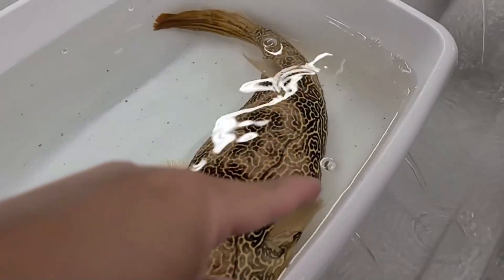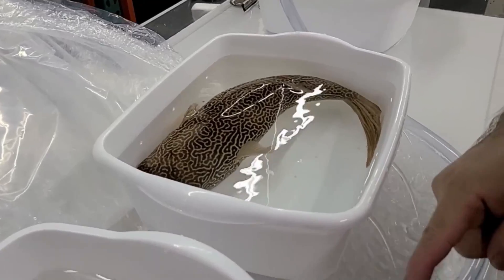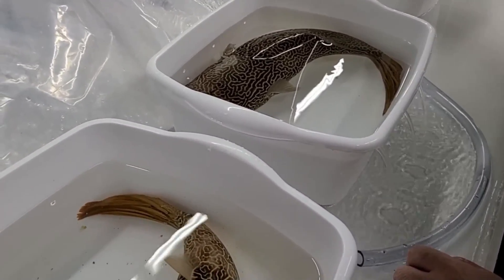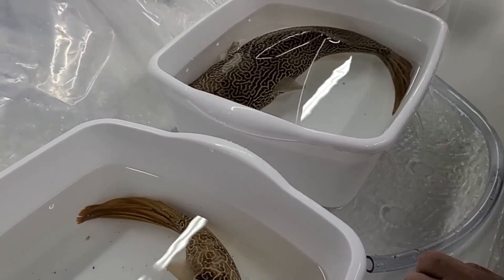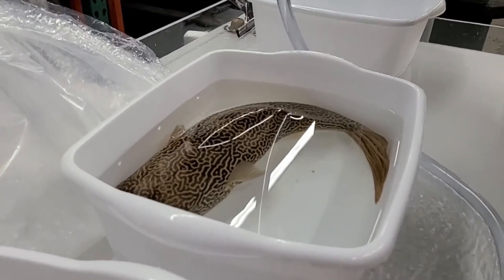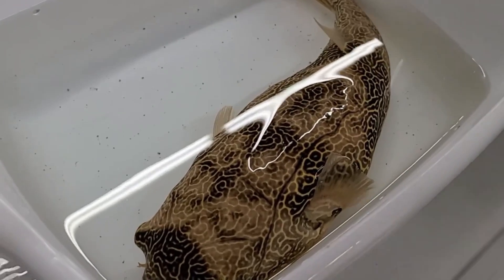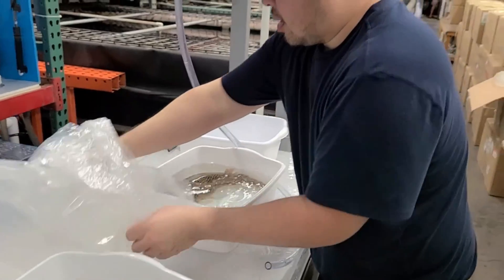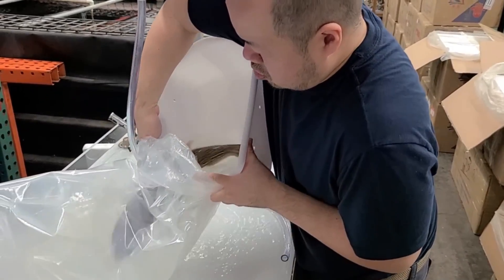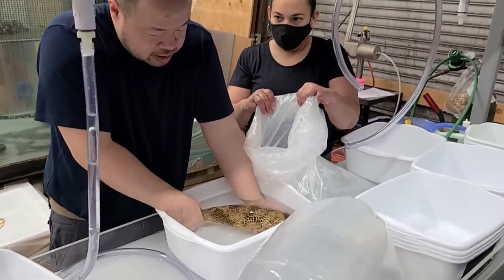Which one do you like better? I like this one — more yellow. Yeah, this one's bigger, but this one's pattern is nicer. Ellie, which one do you like better? Well, one is for Vince. This one the color is nicer, but this one's bigger. Alright, so let's bag this one back up. We're going to bag this one up and this one's going to Rodrigo.